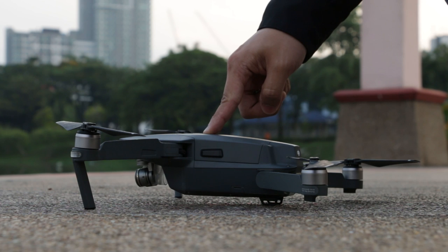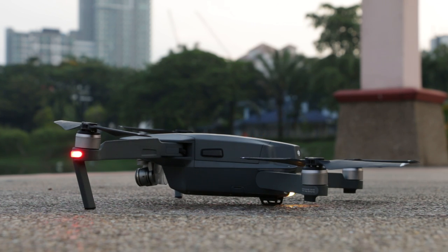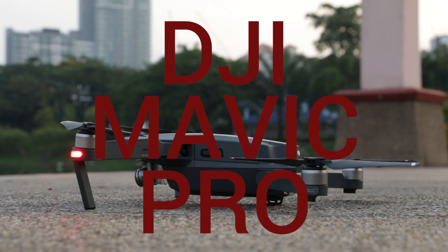DJI finally came up with a drone that's smaller than its usual offerings, departing from its flagship Phantom series. Introducing the DJI Mavic Pro, that's not only small but can also be folded to fit into your pocket.